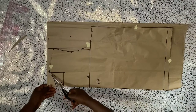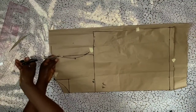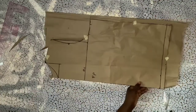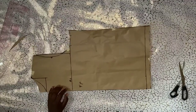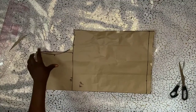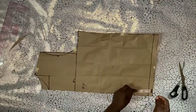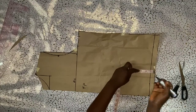I'll cut the back panel using the front panel. The only difference is the armhole curve — for the back it's a straight one, while the front has a curve. That's basically the difference between the back and front panel, along with the zipper on the front. I've finished cutting the back panel. The back armhole curve is not as curvy as the front.